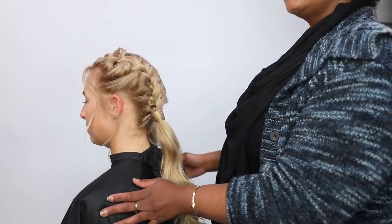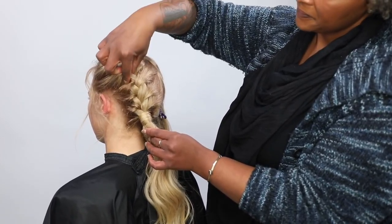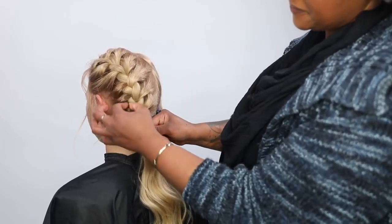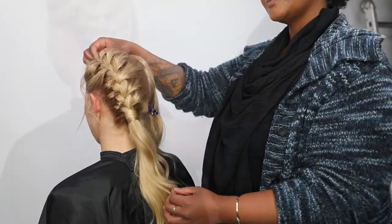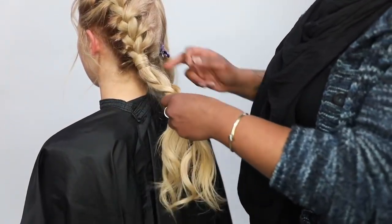Now I'm just expanding the braid a little bit so that way it's not too tight. You don't have to do that, but personally I just like the way that it looks. It's kind of soft, it's a little fun, and especially seeing as how I left the little tendrils, it's just something that's a little bit more casual to me. Always make sure that you're grabbing the hair from the bottom as you're expanding.